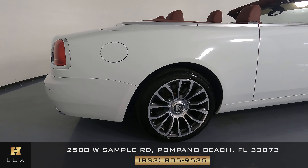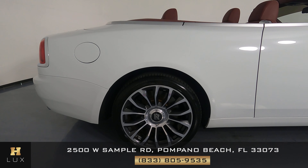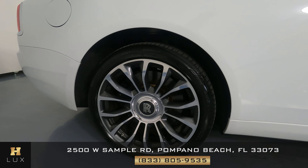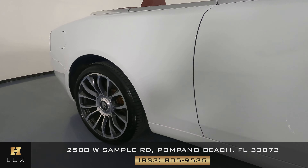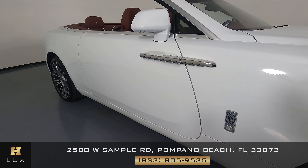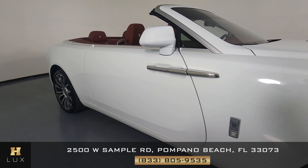Let's have a look at the quarter panel and wheel now. The quarter panel is in good condition — not a scratch on it. And the wheel has no curb rash at all. Let's have a look at the passenger door. This door is in excellent condition. I'm not seeing a scratch or dent on it at all.